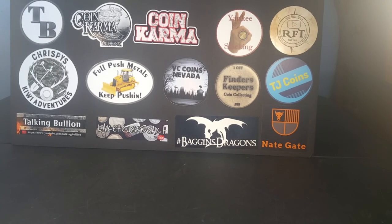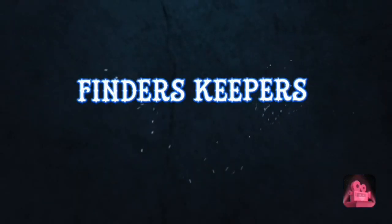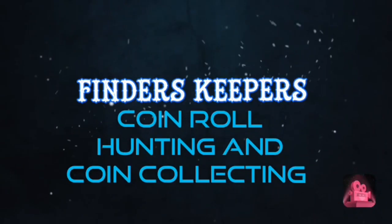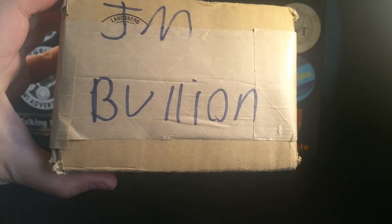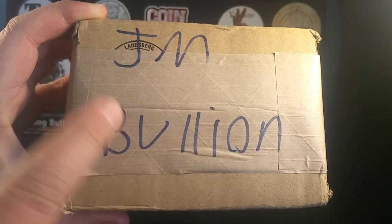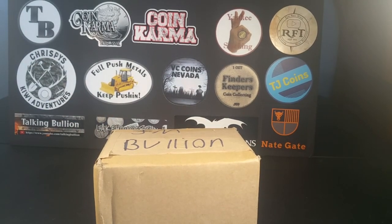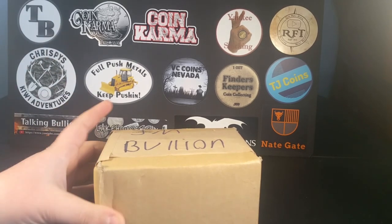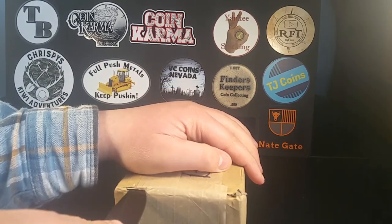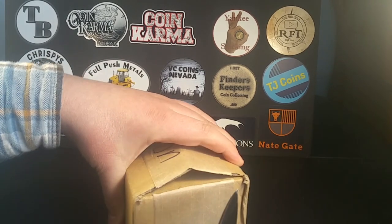Guys, I am so excited because my bullion purchase just came! How's it going everybody, welcome back to Finders Keepers. Today my bullion purchase came from JM Bullion — I am very excited to get this thing opened up for you guys. I ordered it a few days ago; JM Bullion is pretty fast. I already know what I ordered, but this is my first silver unboxing for you guys, my first unboxing video, so that's exciting.